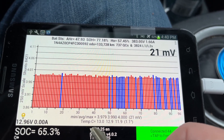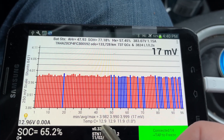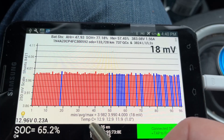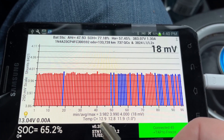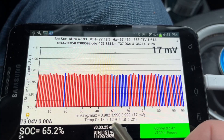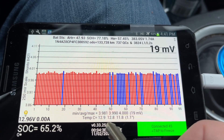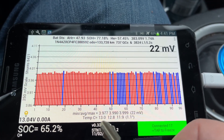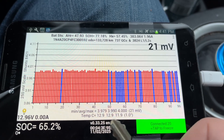Also down here is the temperature. There are three temperature monitors in the battery, showing the temperature currently in Celsius — yours may show in Fahrenheit depending on how your car is set up. The lowest battery temperature is 12.9 degrees. Those three readings correspond to the three temperature sensors in this battery.